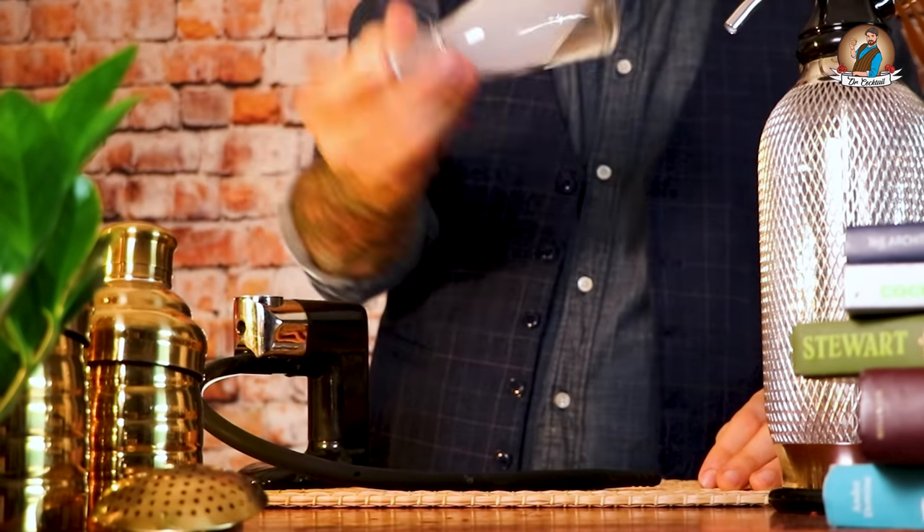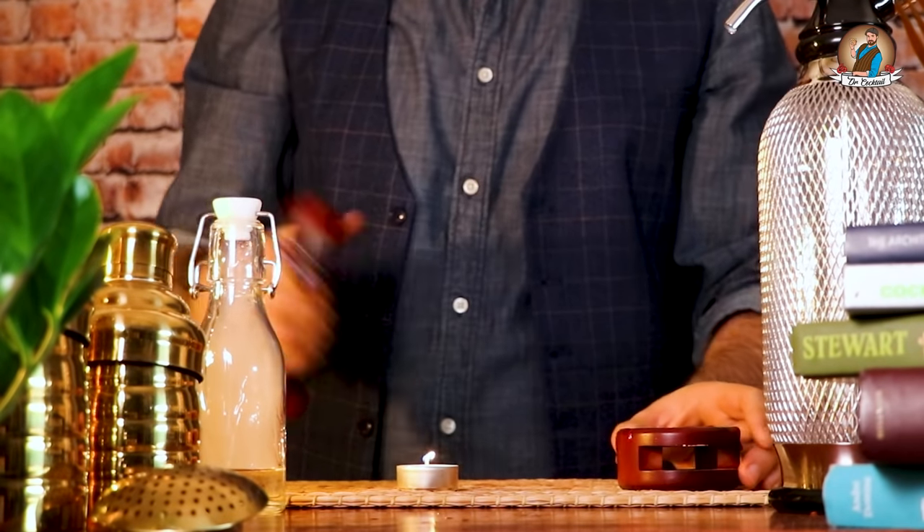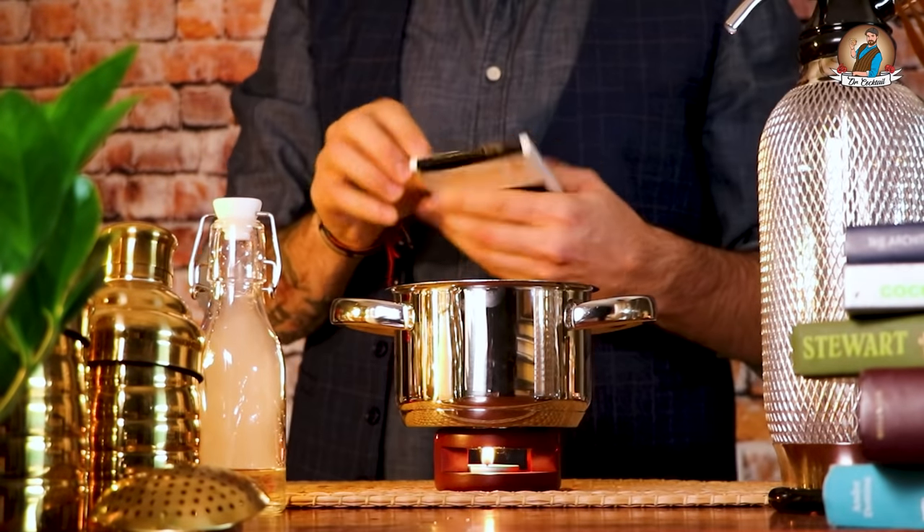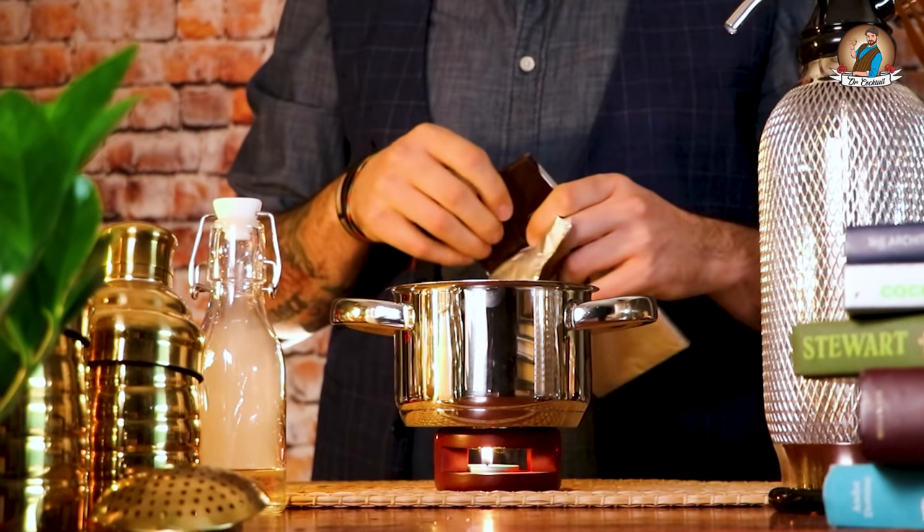Mix it a little bit and let it infuse. The second step to prepare our cocktail is to prepare our chocolate fondue — tea candle pan, dark chocolate — quality check of course.